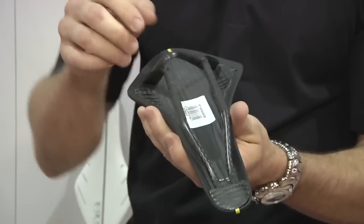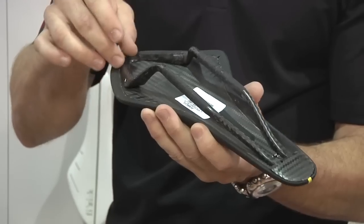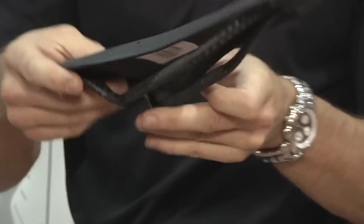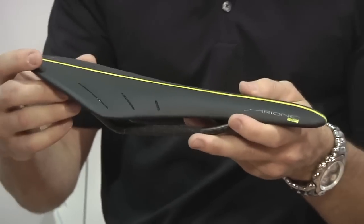We've got a carbon fiber rail, 7x9 rail system here that allows the saddle to help flex and move with the rider rather than fight with the rider.